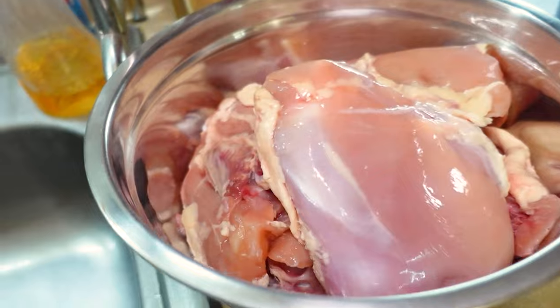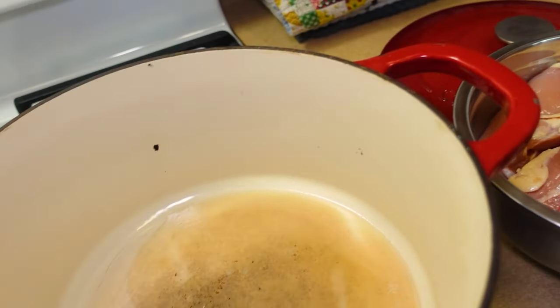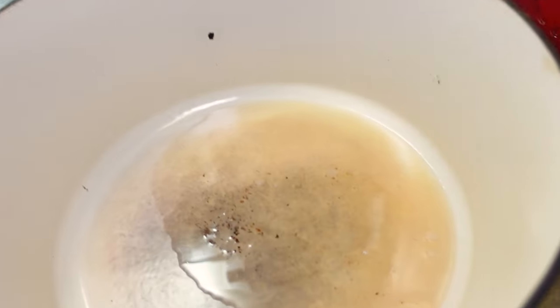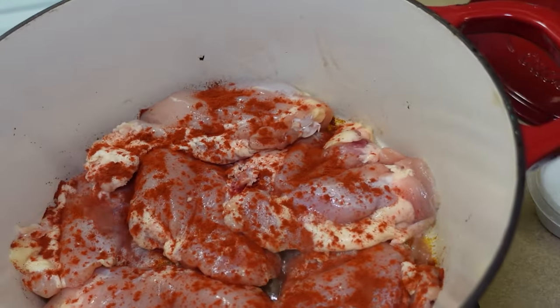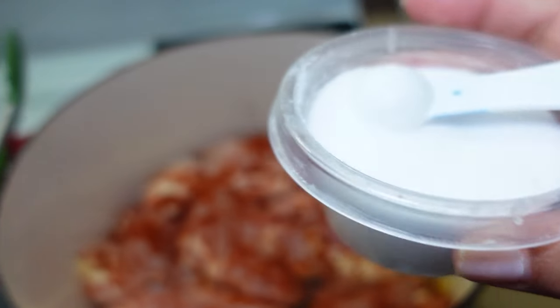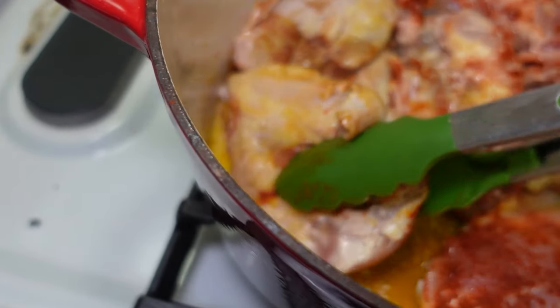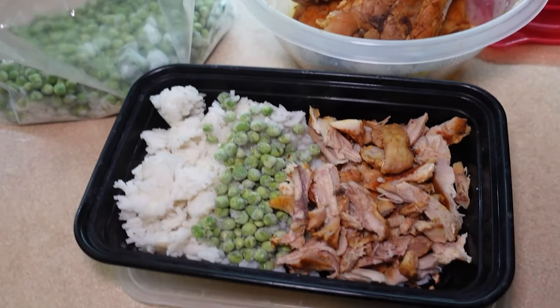This chicken I had thawed out — I was initially going to use it in a slow cooker recipe, but since I'm running out of time and need to meal prep for tomorrow, I'm just going to add it to this pot. There's a little bit of bacon fat in there. I seasoned these bone-in chicken thighs with some ancho chile powder and salt, and I'll cook them until they reach an internal temperature of 165 degrees Fahrenheit near the bone.